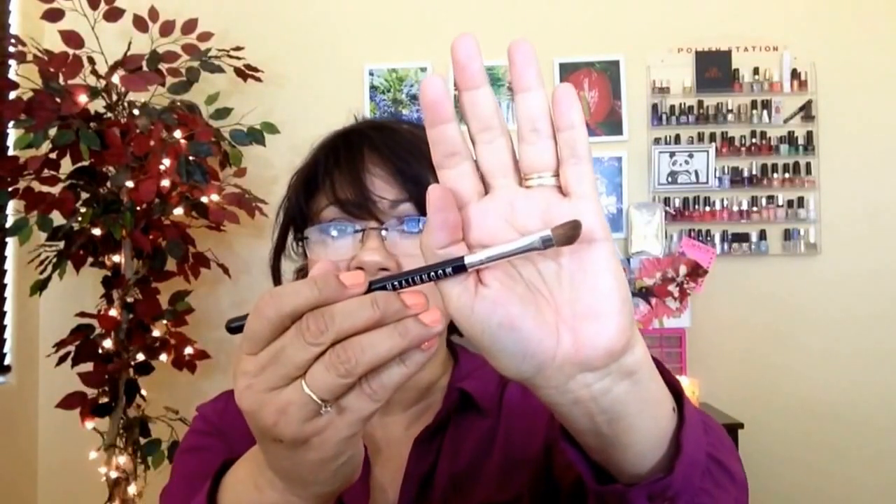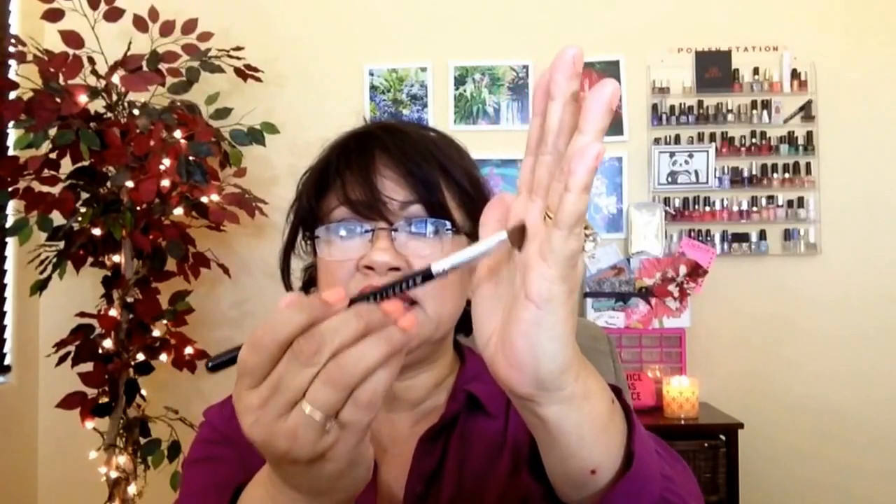The second brush I got is the medium angled brush, which retails for $7.95. It has horse hair bristles and is more for control. It gives you a really good blending action. I really like this brush especially if you have a hooded eye — you can find your crease, use the angle, and blend it upwards. You'll get a crease that shows up right above your natural crease to give the illusion of a crease.